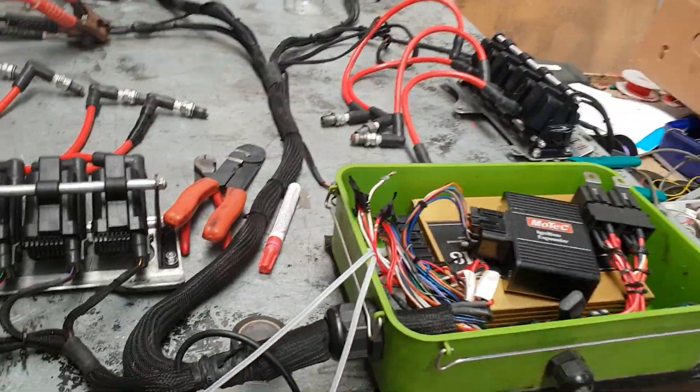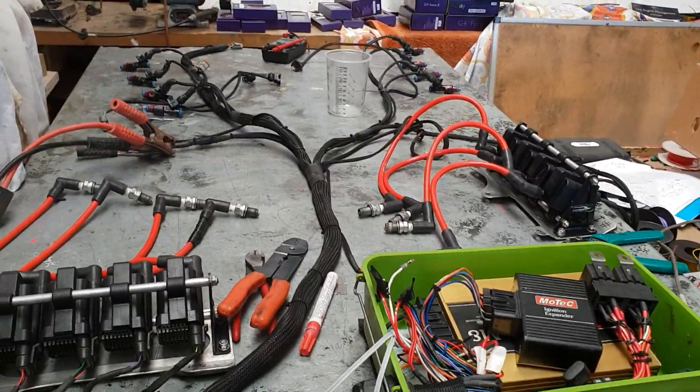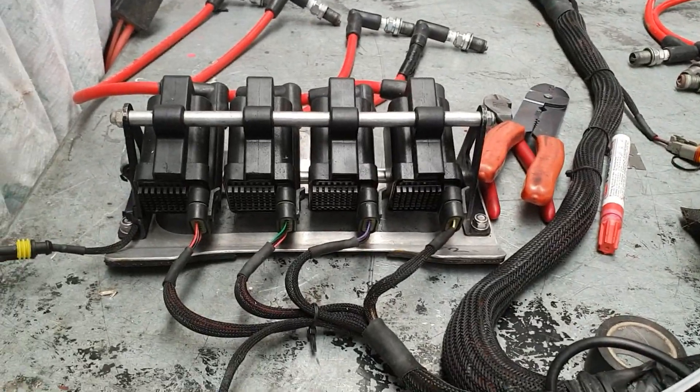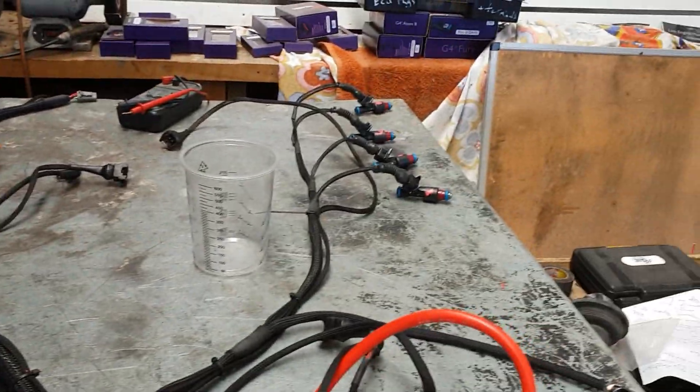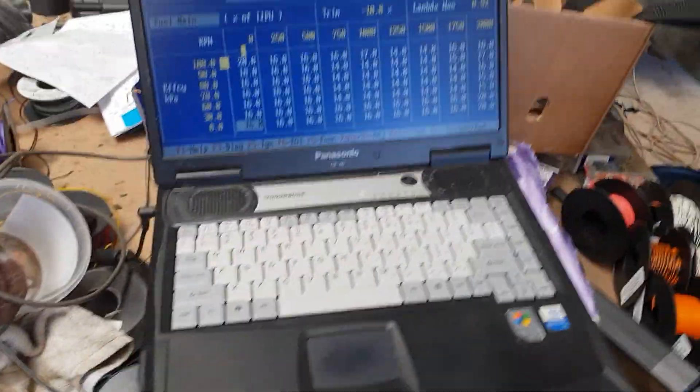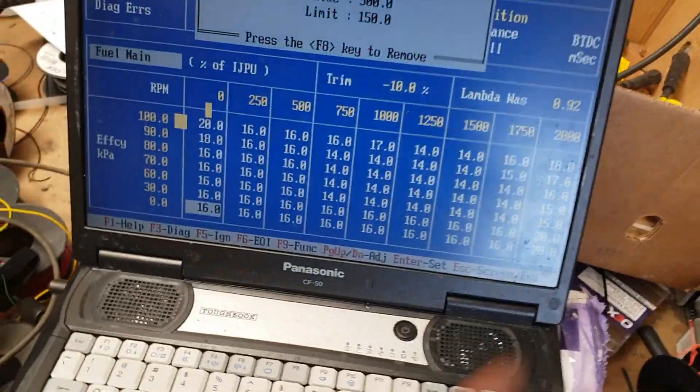I've got a wiring loom sitting on the bench here, out of the sprint boat. We've got the HEI high-energy coils here, some injectors over there, the MoTeC M8 box, an ignition expander, and I've got the laptop connected.